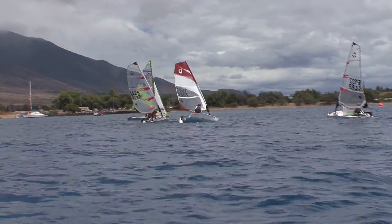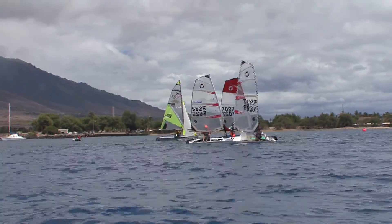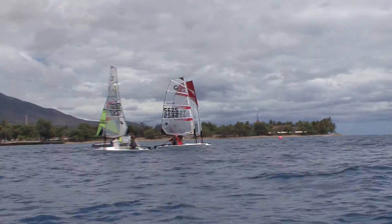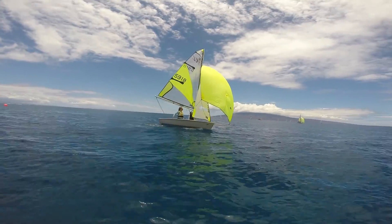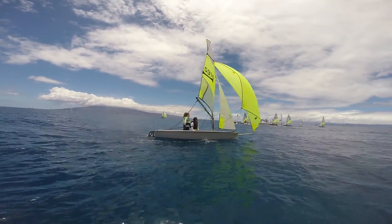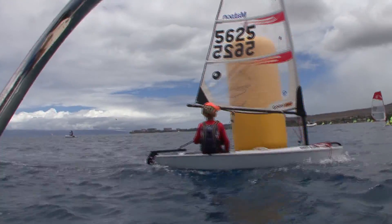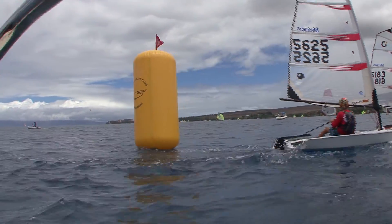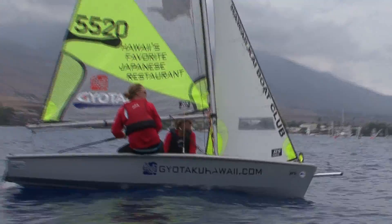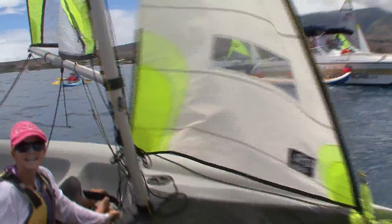Here we are looking at the finish line, and here comes Otis Buckingham with Macmillan close behind — they did really well. There are a lot of boys and girls out there, and some of the girls are surprisingly very competitive, right up there giving the boys a hard time. We get some girls taking first and second. It's really nice to see both groups out there competing at the top.